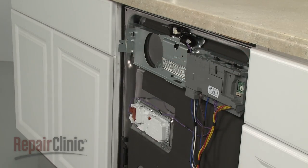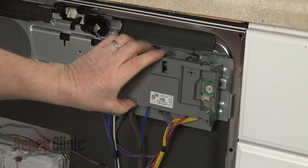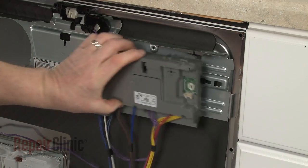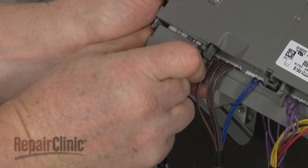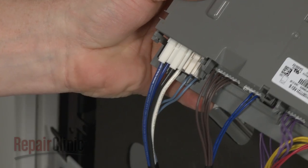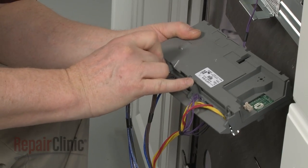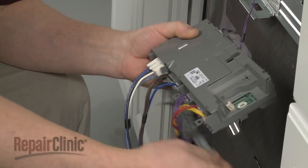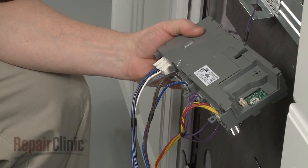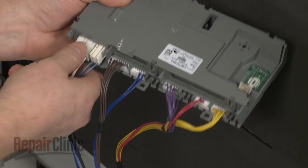Use a flathead screwdriver to release the locking tab, then slide the control board housing to the left to detach. Remove the small wire cover. Release the long wire cover tabs and rotate the cover to detach. Note the orientation of the wire connectors, then disconnect them from the old board.